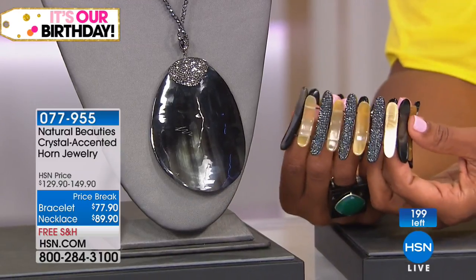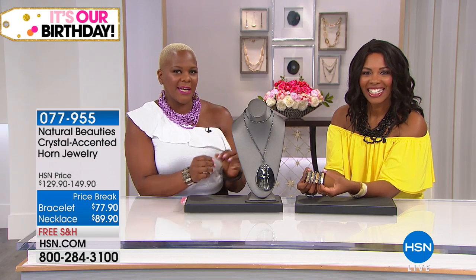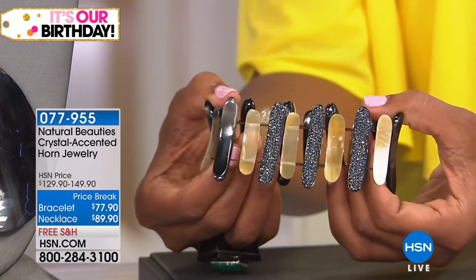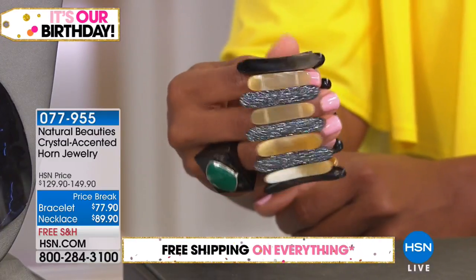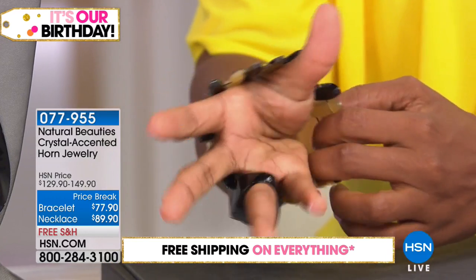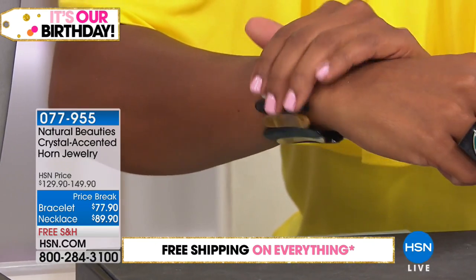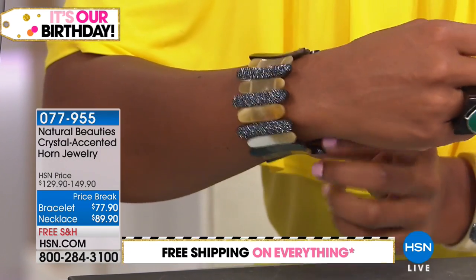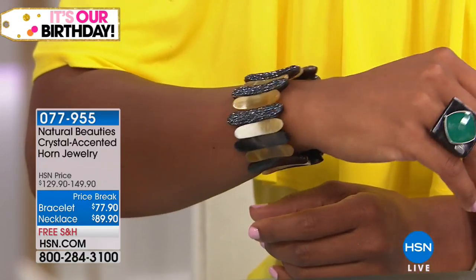Where should we start — the necklace or the bracelet? Well, the bracelet, since you're holding it and I'm wearing it, but both are very beautiful. So this bracelet, when you put it on, it kind of grabs your wrist, then just slides right on. I love that because a bracelet needs to feel good — you're wearing it all day. You won't feel anything. It's so low profile and lays right on your wrist.